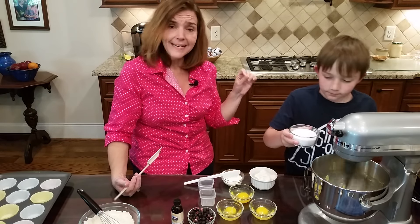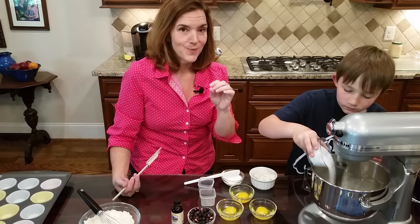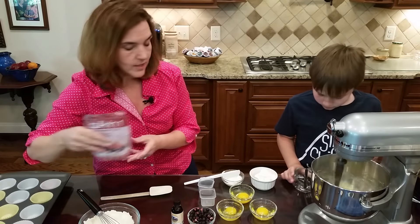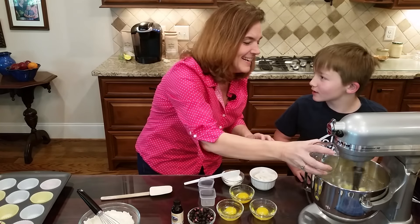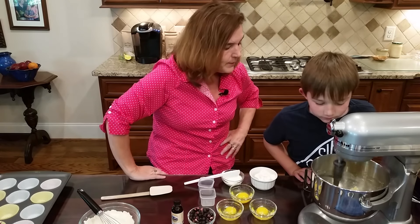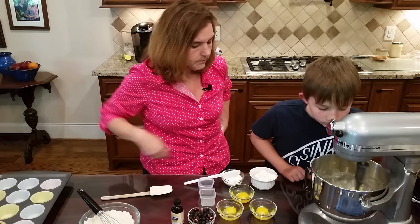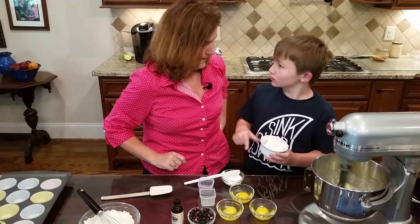I'm using three-quarters of a cup of sucralose - I'm using Sucralose 1, though Sucralose Plus works great too. It looks a little bit like mashed potatoes right now, but we want to beat it until it's really creamy. See how it's getting lighter - a much lighter yellow.